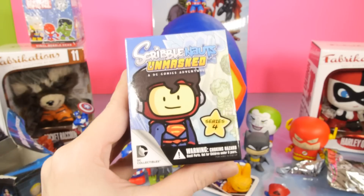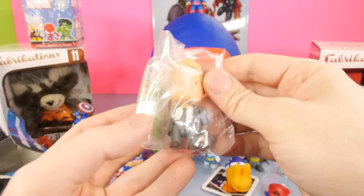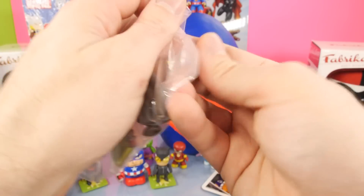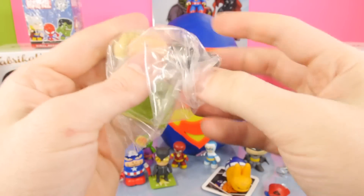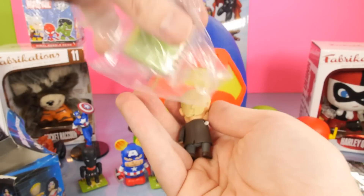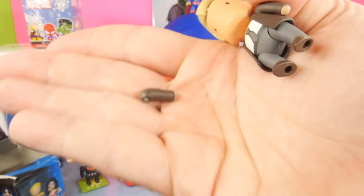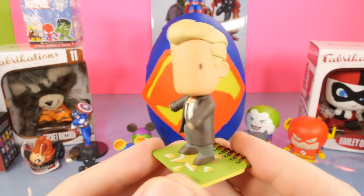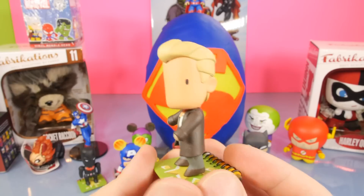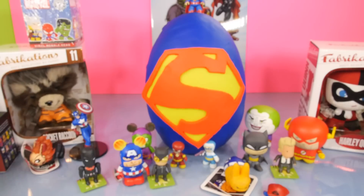Let's go ahead and open up the Scribblenauts Unmasked Series 4. I'm not sure what this figure is - I think he looks kind of like Constantine. His arm must have fallen out; oh, it's still in the package. So here's our guy on his base, and you know, he doesn't even really look like a superhero. He looks like he's going to some sort of business meeting - he definitely doesn't look like he's there to fight crime. But he's one of the more unique figures from that series.